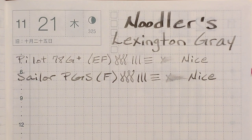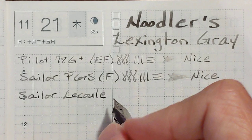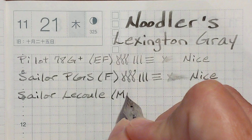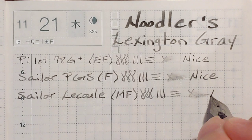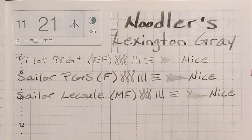Next, I've got my Sailor Lacool with a medium fine steel nib. I'm feeling feedback, and it feels quite different than the gold Sailor nib because the tipping is ground differently. It's not unpleasant — I'm going to go ahead and just put nice. For an inexpensive pen like this, that's a perfectly acceptable writing experience, and I like how it looks.